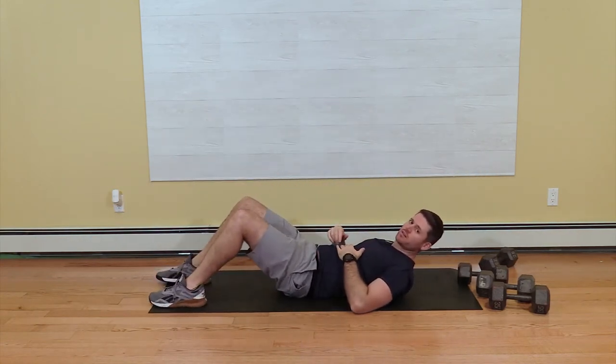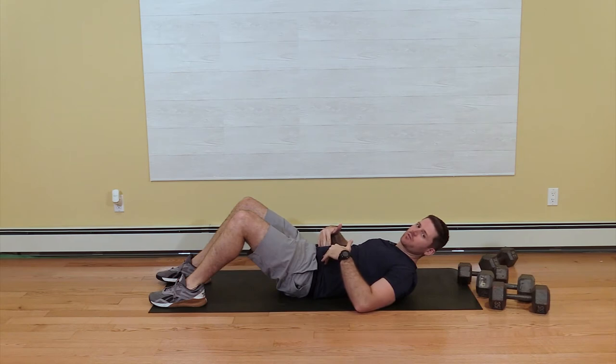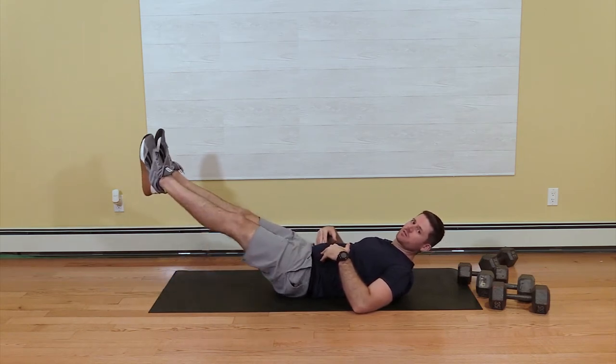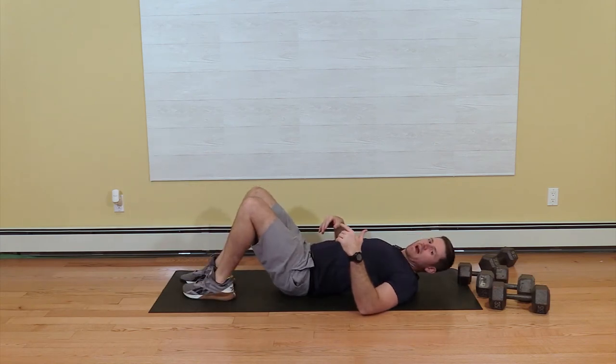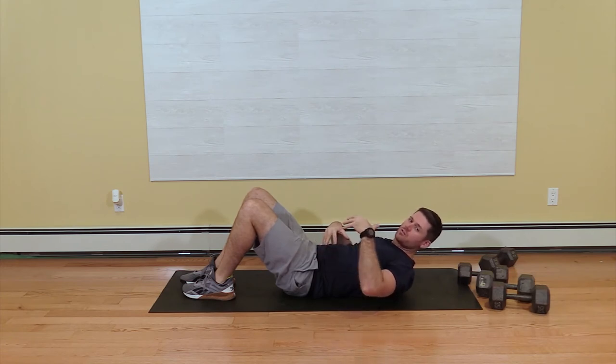One thing to think about is you want to flatten your lower back into the ground, especially in the extended position. I don't want my lower back to arch at all. Think of driving down into the ground, using your core strength to drive your back flat into the ground.